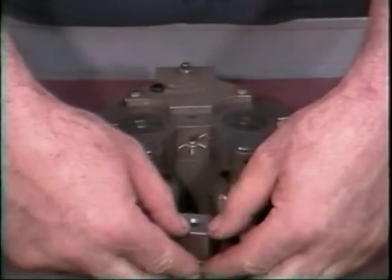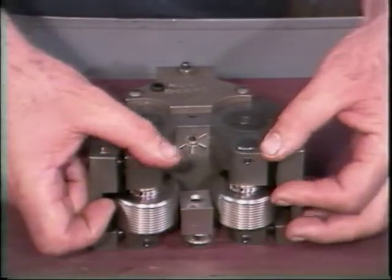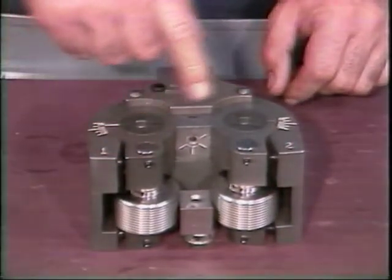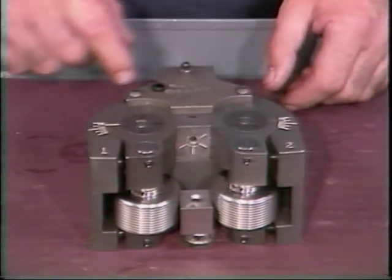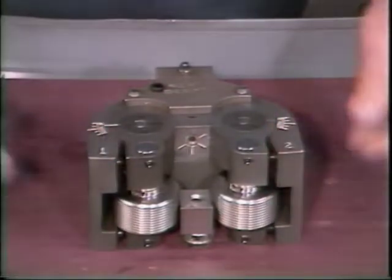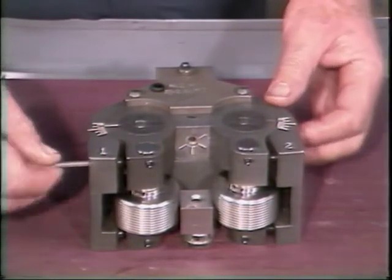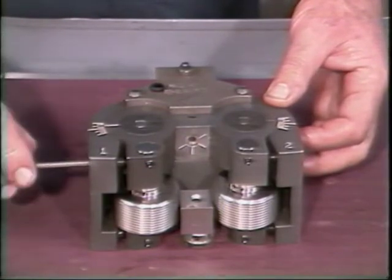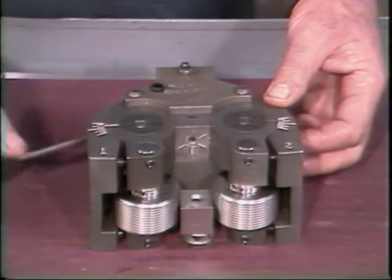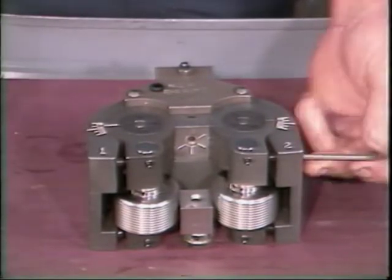The spacing between the rollers can now be set. A gauge block of the correct dimension is being used to set this distance. You must also have the white line on each arm lined up with the same graduation on the head. This adjustment ensures the arms are of equal distance from each end and centered in the head. The geared arms are tightened into position first. Turn the adjusting screw until it is in contact with the arm, then tighten the arm locking screw. Follow the same procedure for the other geared arm.